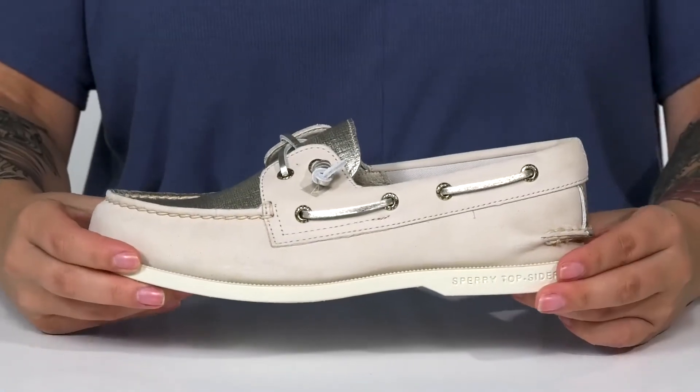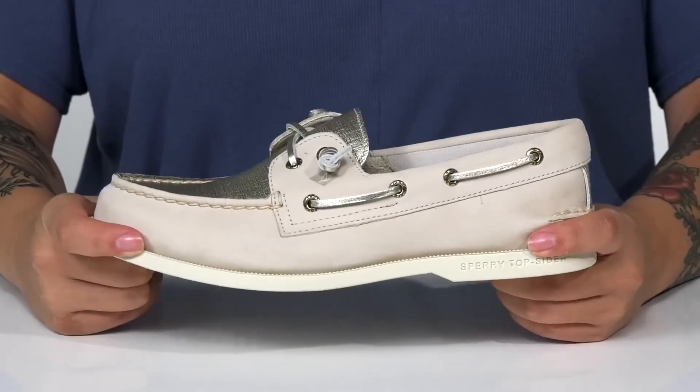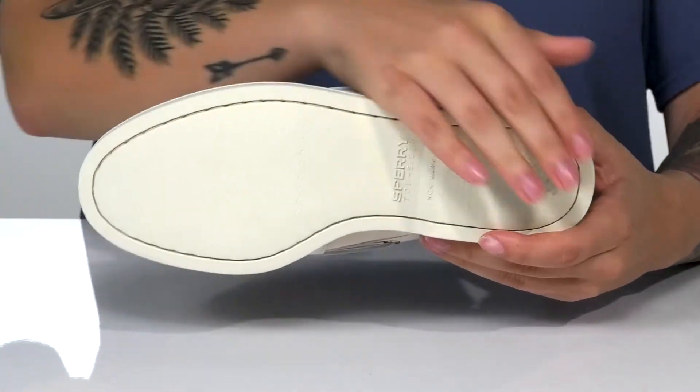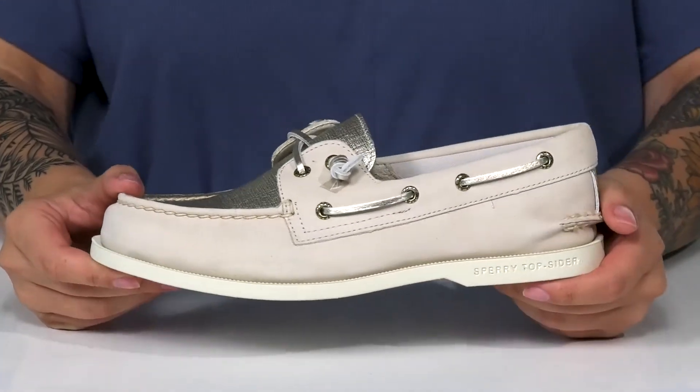The midsole has a heel at the back that's going to give you a small boost in height, and there is flexibility for an easier stride. Underneath there is a lightly textured outsole for traction, and I think this would look so great paired with some black shorts.